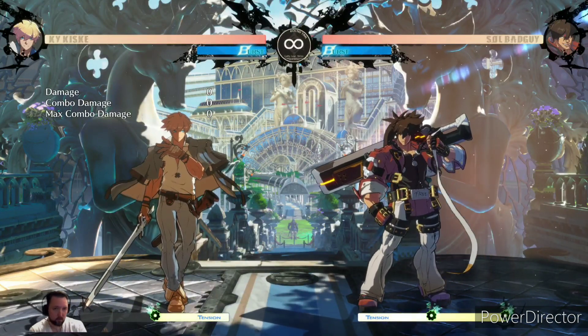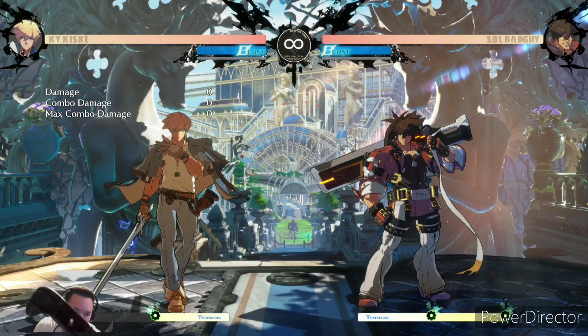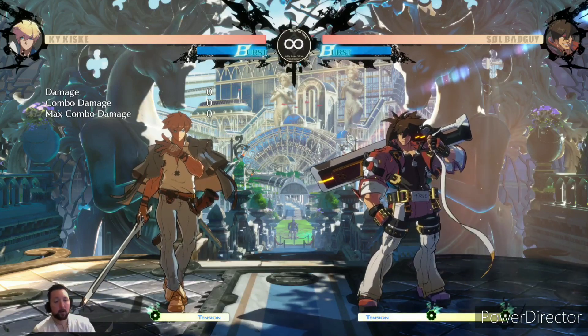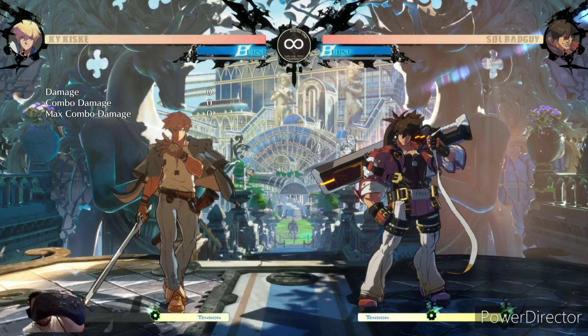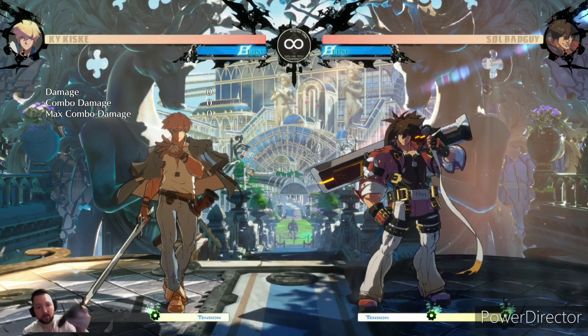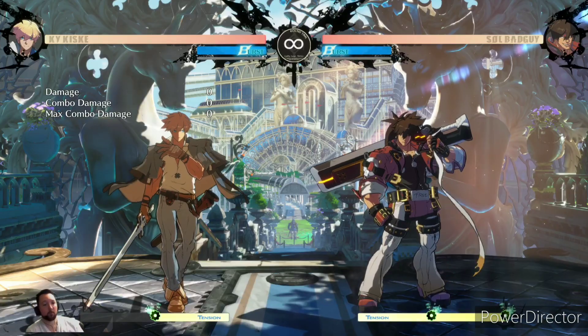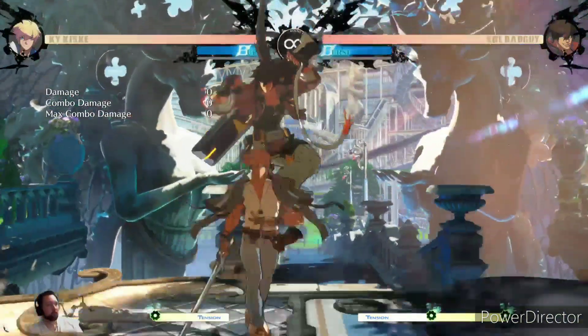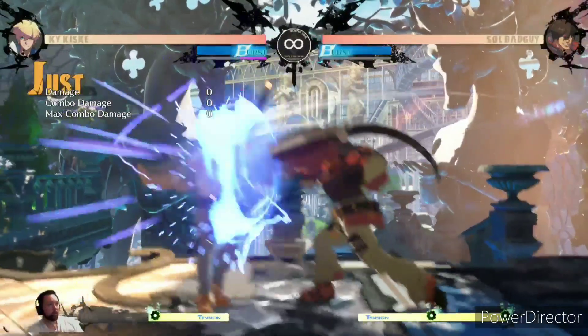There are also shoulder buttons labeled L3 and R3 on the controller. This is great because the previous PS4 version didn't have any L3 or R3 buttons. Most fighting games use these buttons for recording functions, so I can still register inputs for playback in training mode.